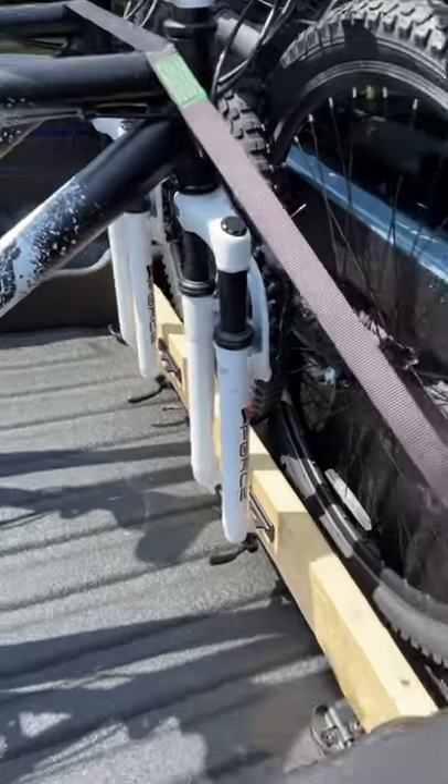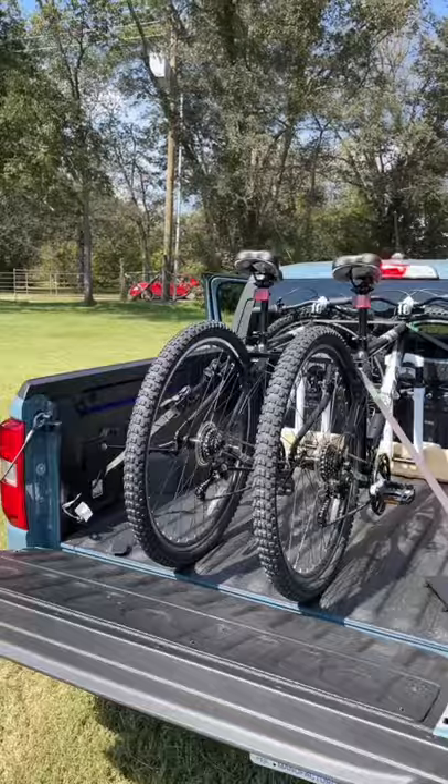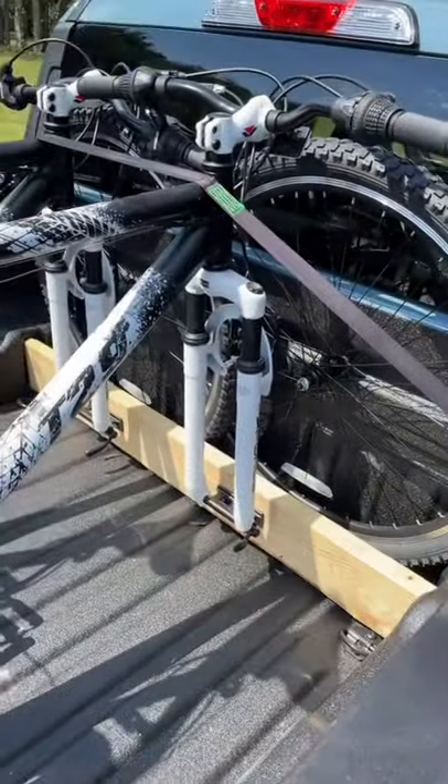The Maverick has what Ford calls a flex bed, with little slots where you can put two by fours and two by sixes. Here's a great example of how you can fit bicycles into the bed using those slots.